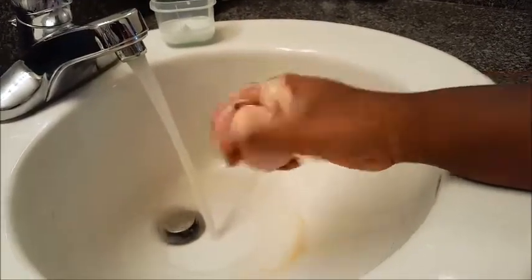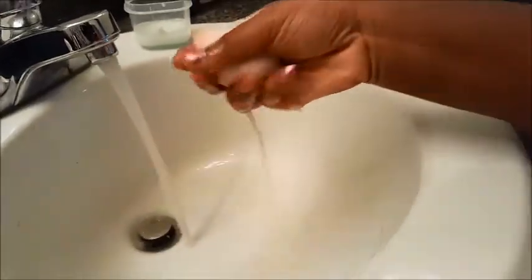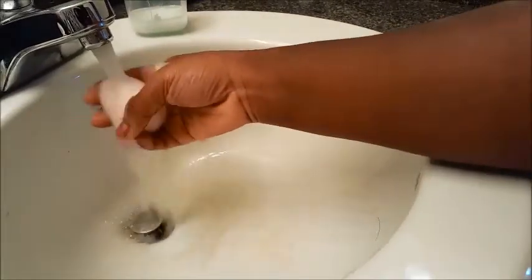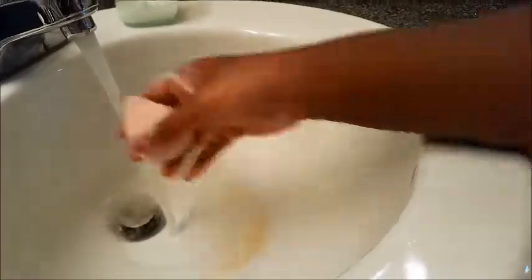Everything looks good, it smells amazing, it's super soft, and the Beauty Blender does not break down or anything when you use this. I just keep cleaning it until it is back to its original color — rinse it out and repeat.